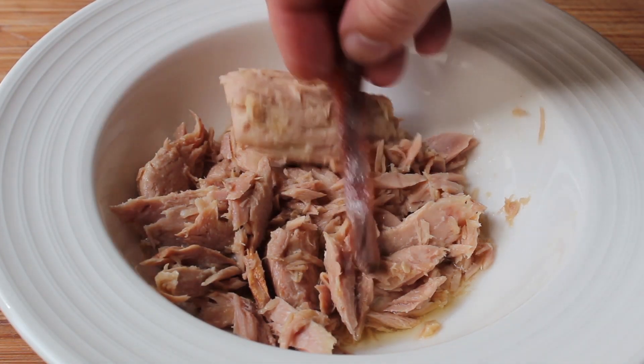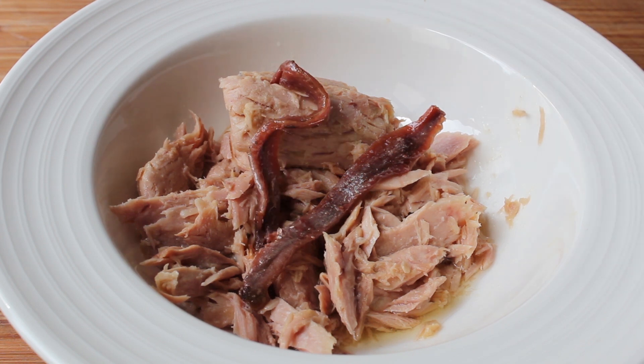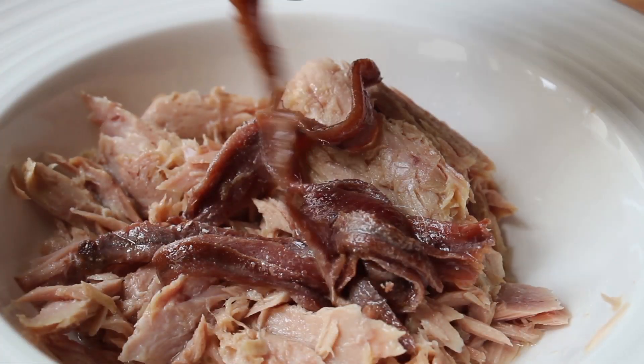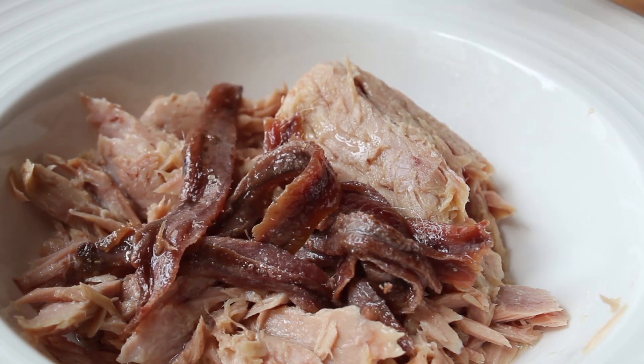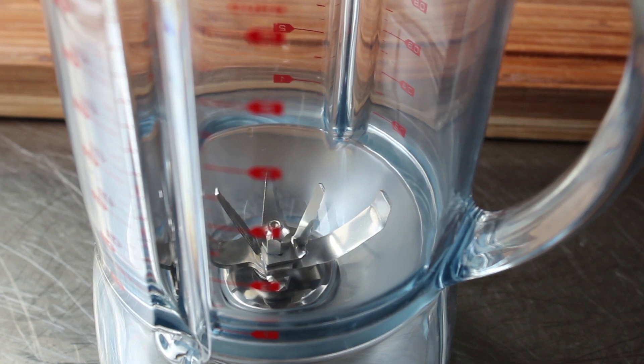And if one preserved fish is good, two must be better. So in addition to the tuna, we're also going to add a little bit of anchovy filet. Actually, for me, it's going to be more than a little — I'm going to use six of these fairly large anchovy filets. And of course, like everything in this, that amount is going to be up to you. You are the Mr. Roboto of your Tonato.